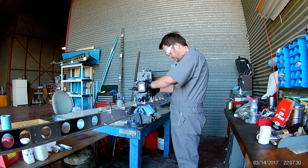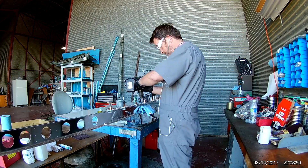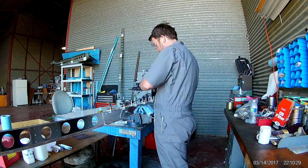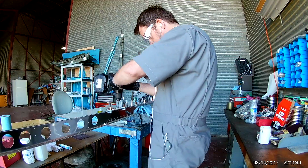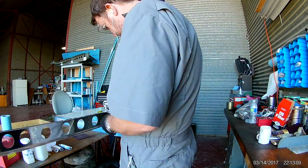I found out something very important that day: the electric drill that I use, while nice and lightweight, can only handle about 250 holes per charge. Of course, it is also drilling through rather thick aluminum.